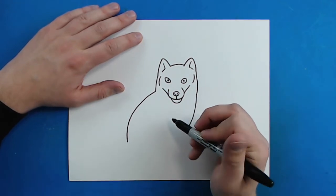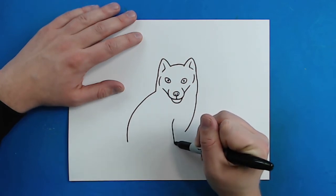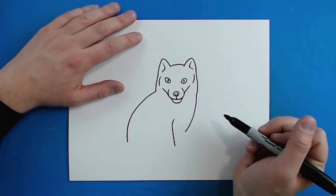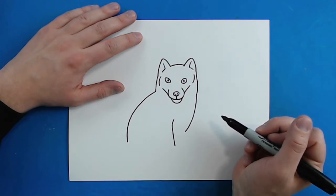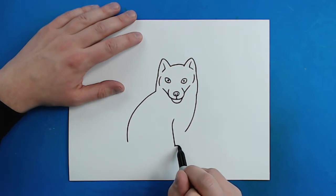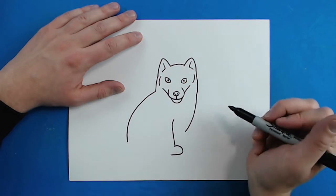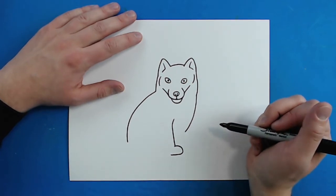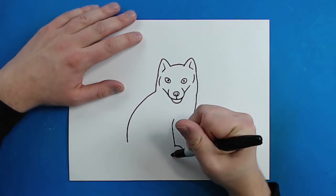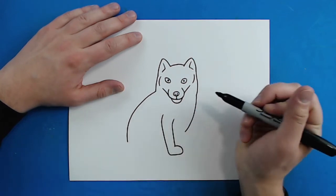Then I want to make a leg right here. Starting here I'm just going to draw a line that goes down like this. Then right here I'm going to turn it into the paw — I'll draw a line that curves like this and then comes back around, and then another line that goes back up.